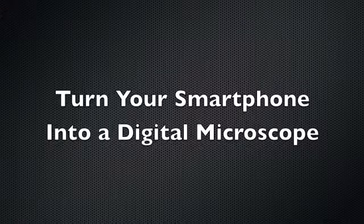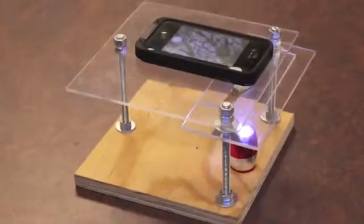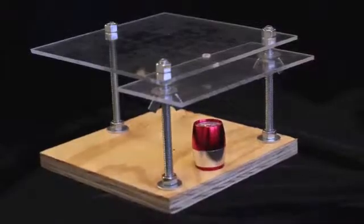Today, I'm going to show you how to turn your smartphone into a digital microscope. All you need is a smartphone, a few tools, the focus lens from a cheap laser pointer, and about $10 worth of materials from the hardware store.